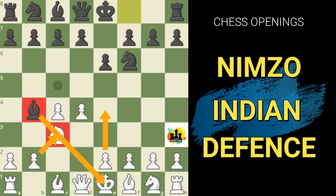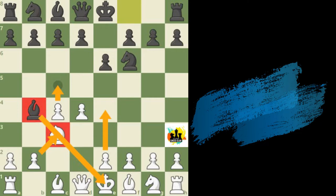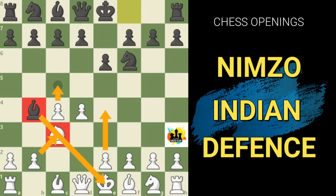What are white's arguments going to be in this position? First of all, he still maintains a space advantage thanks to the duo of pawns on d4 and c4. It is due to the factor that black will have some problems developing the remainder of his pieces. White can still aim to advance the pawns forward at some point if black does not play carefully, so white still has the space advantage here.